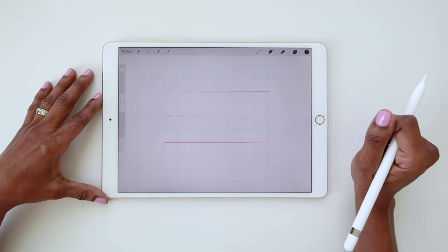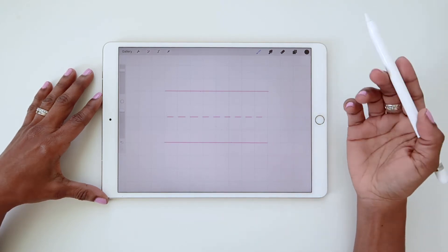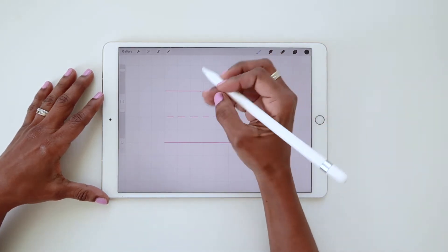Now let's correct those problems. As usual, I'll draw my skeleton sketch first. This will be an uppercase R, so the stem will start at the cap height and go all the way down to the baseline.